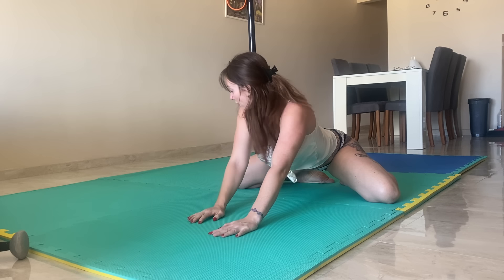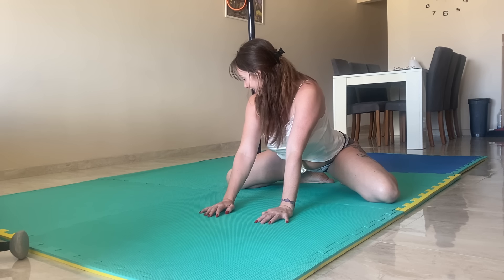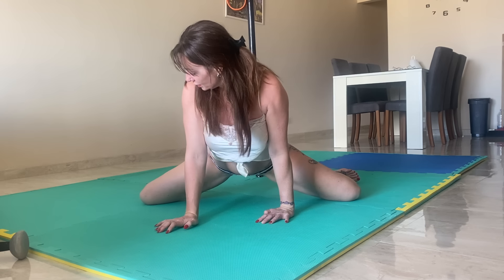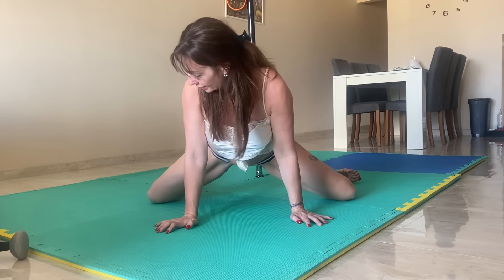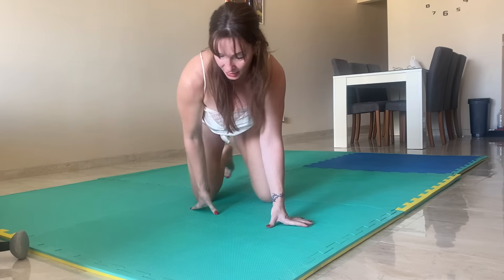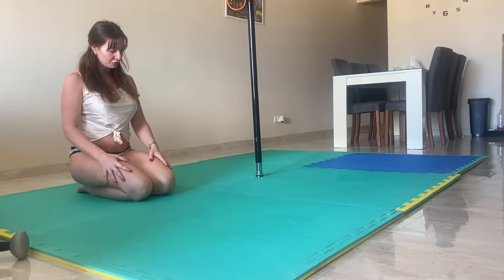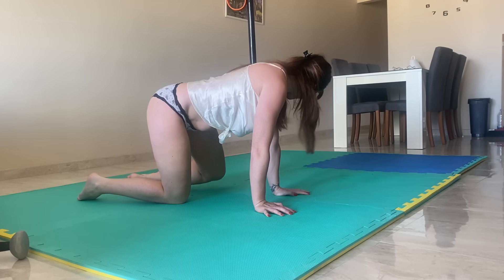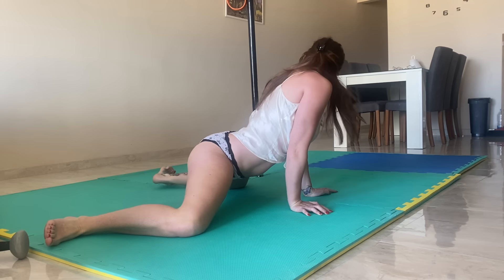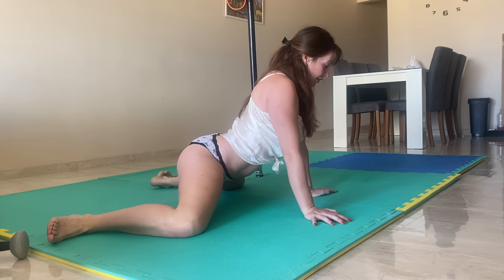For our last morning stretch we're going to do the frog. Find your knees nice and wide — knees and hips are in one line. If you have some way of measuring it, like a line on your floor, that's good so you know you're doing it correctly. Knees and hips are in one line, and then we're just going to push back.